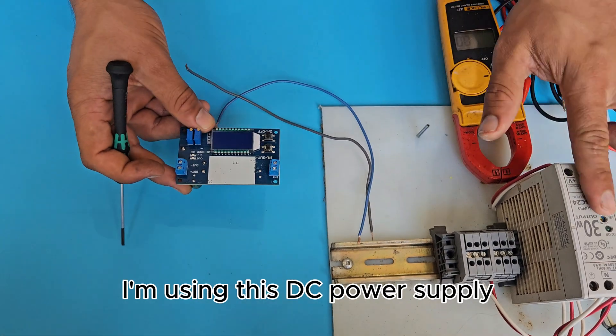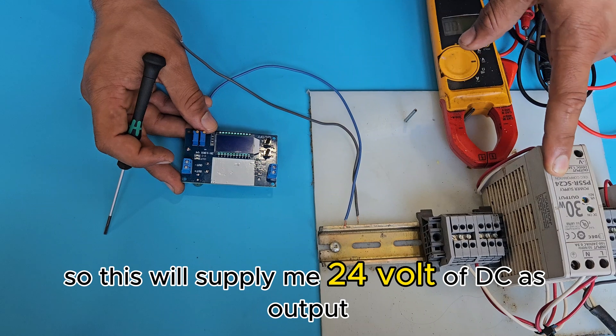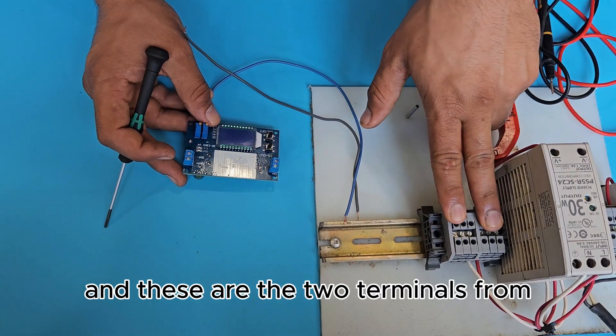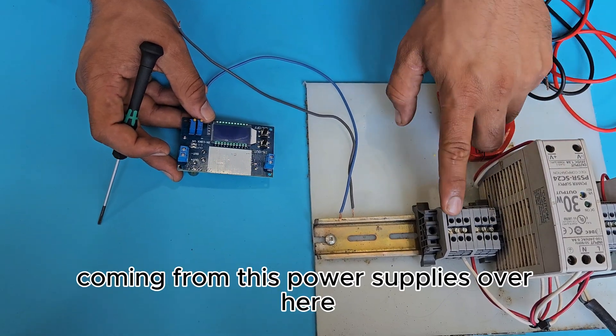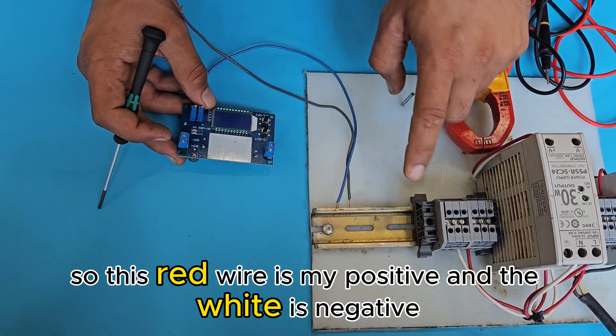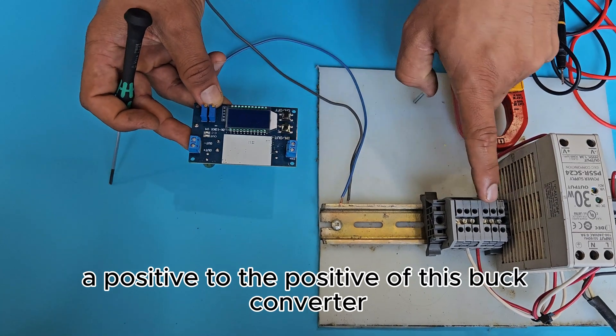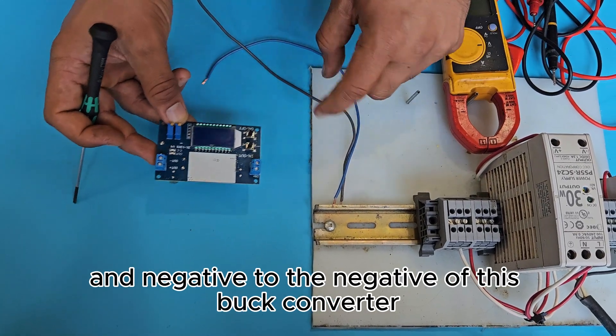To power up this buck converter I'm using a DC power supply that supplies 24 volts DC. These are the two terminals coming from the power supply — the red wire is positive and the white is negative. I'm going to hook up positive to positive and negative to negative on the buck converter.